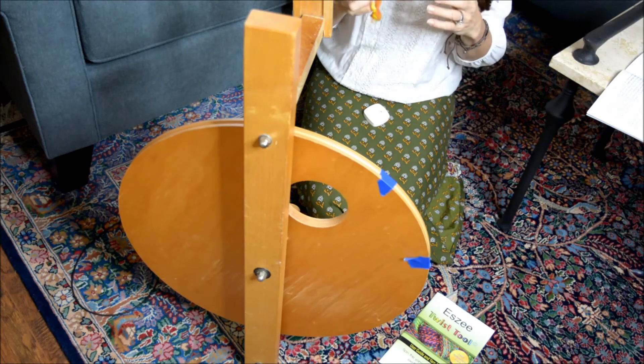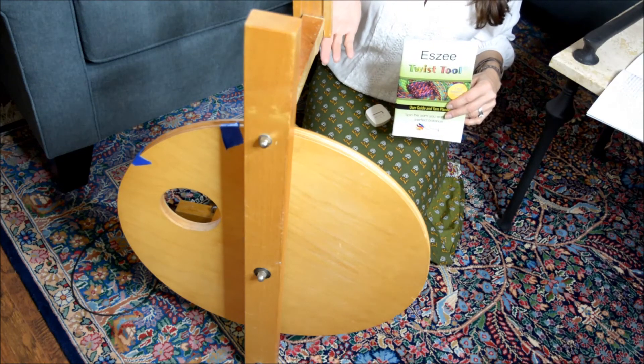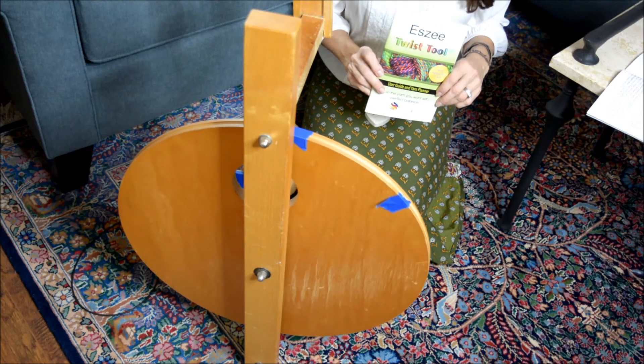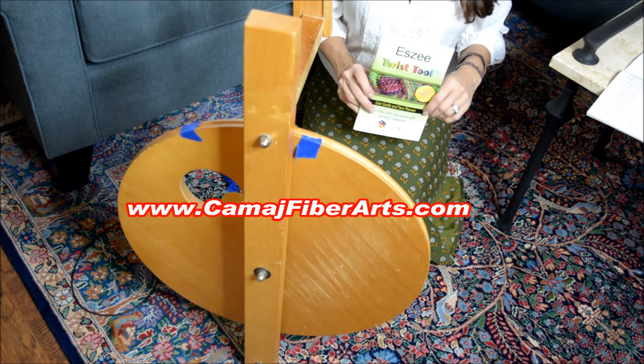And if you want to learn a little bit more about yarn engineering and technical spinning — which also carries over into your art yarn to make you a better art yarn spinner — get the Essie Twist Tool and the Yarn Planner Booklet at www.commagefiberarts.com. Thank you so much for watching. Have a great day.